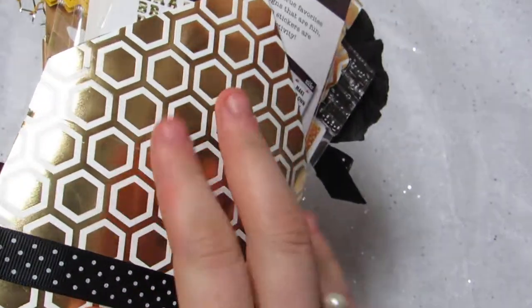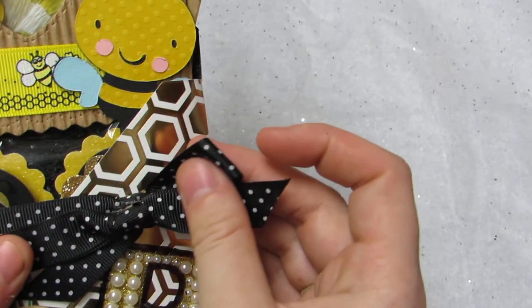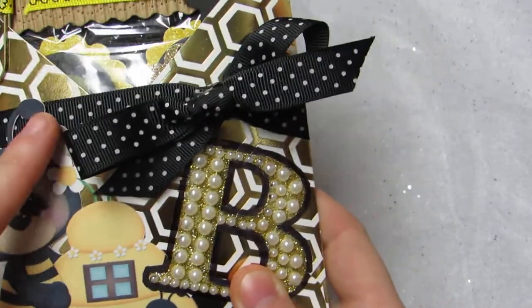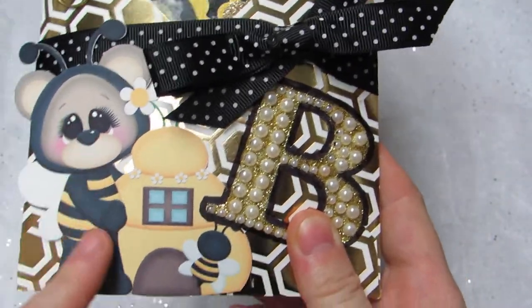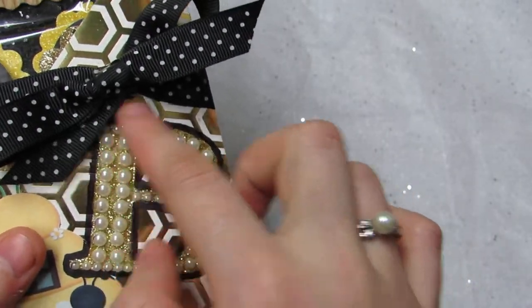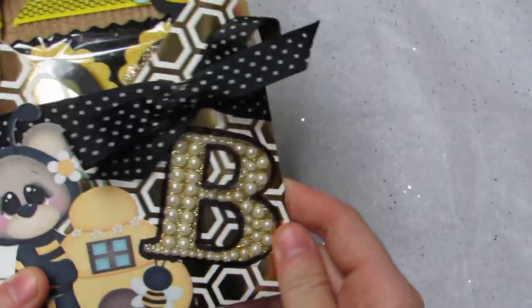The paper is from a hot buy pad from Michael's. From my bumblebee collection I have this black and white polka dot grosgrain ribbon, and I just tied a bow around. Then I have this image that was sent to me in my flipbook kit from Chandy. I had this letter B in my stash, so I just put that on there and outlined it in black because it was kind of hidden.